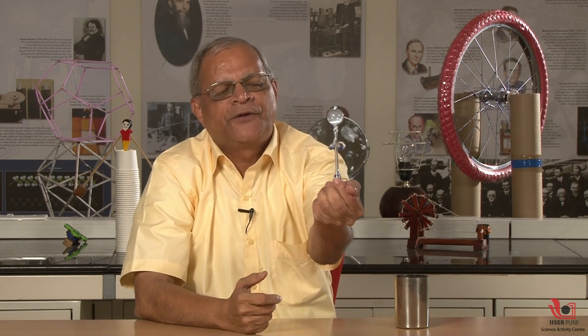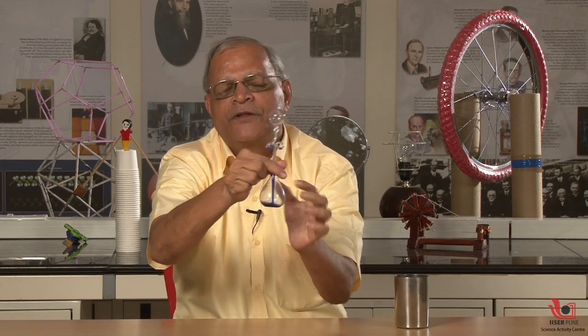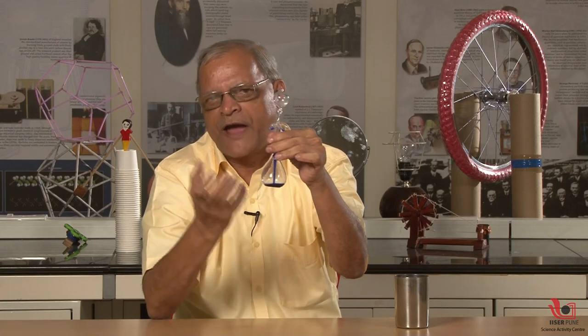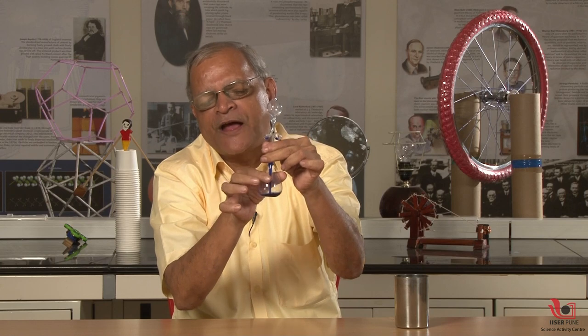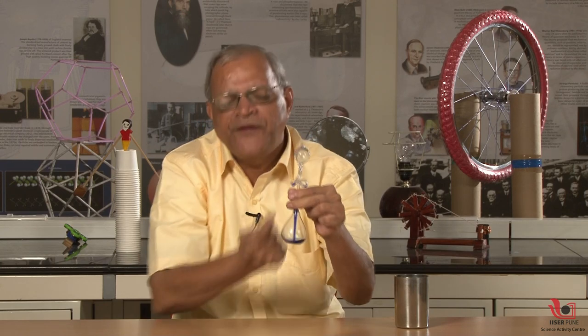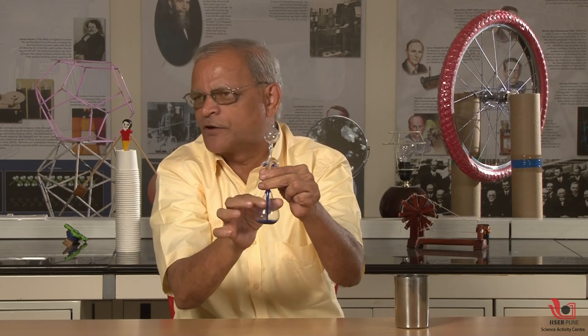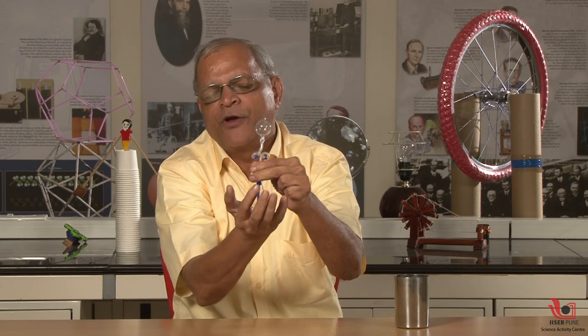You can see the liquid is boiling here when I touch this lower bulb. When the liquid in the lower bulb boils, there is pressure of gas, and this pressure of gas will make this liquid rise in the upper bulb. So the liquid is rising up because there is pressure creation here, and this pressure is because of my body heat.